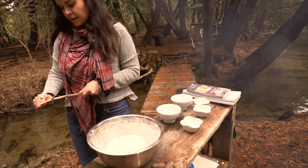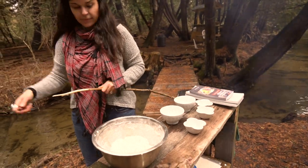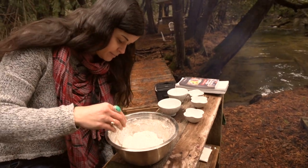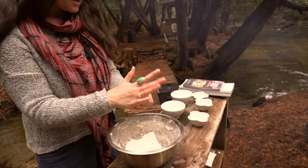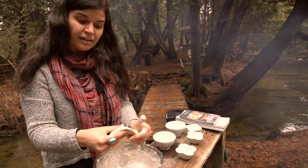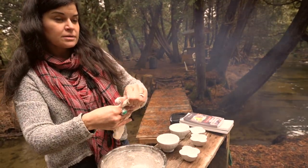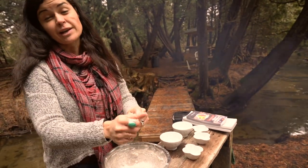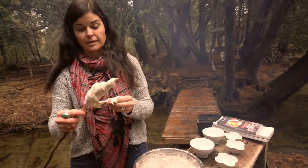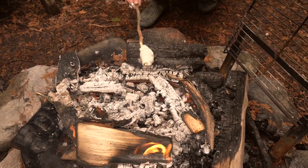I'm cleaning off the end of this stick because we're going to cook some bannock on a stick, which is the traditional method. That means you wouldn't need to carry a pot or pan. You take a bit of dough and make it flat — if it's too thick it won't bake in the middle before it burns on the outside. You can use your water bottle as a rolling pin, then wrap the dough around the stick and keep rotating it until it's nice and brown and cooked through.